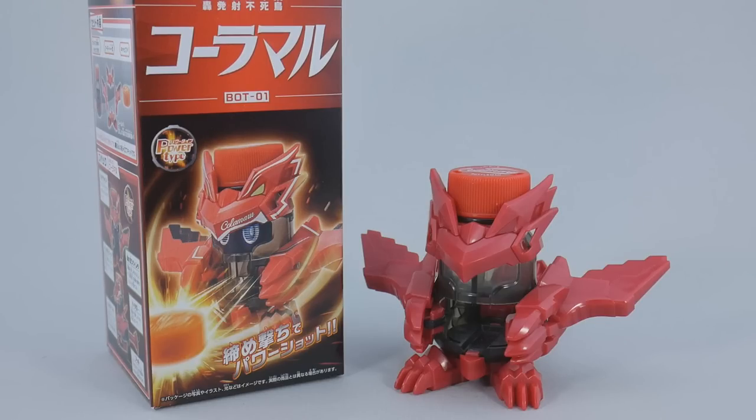I think that bottle caps are objectively less cool than marbles — they have less weight to them. But that has some interesting ramifications for performance, and considering Beatamon has always advertised using recyclable bottles as targets, I think the whole idea is actually pretty brilliant.